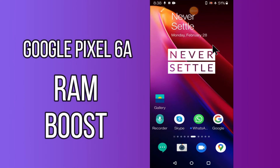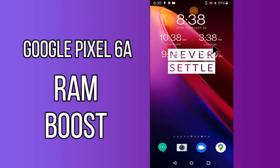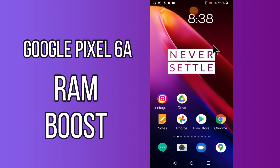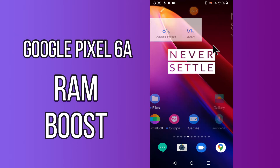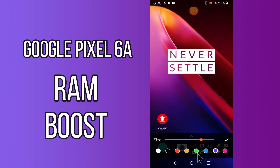Hi everyone! Today in this video I'll tell you how to boost your RAM in your device, the Google Pixel 6a. I'll share a few tips and tricks that you can use to increase your RAM. Before I start, if you are new to my channel, don't forget to subscribe and press the bell icon. Watch the complete video and learn how you can do it.